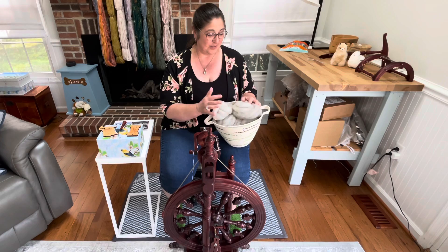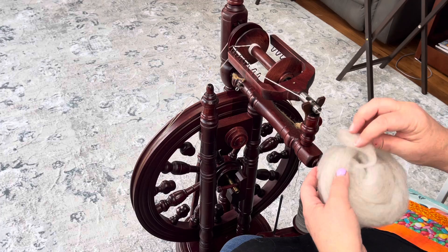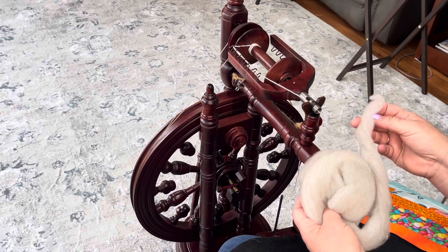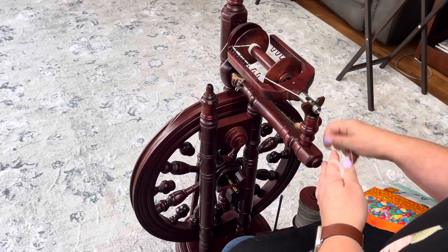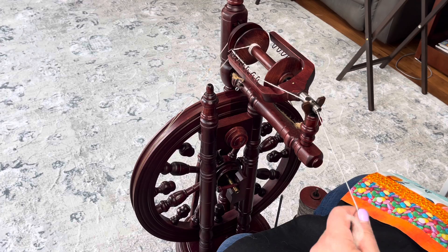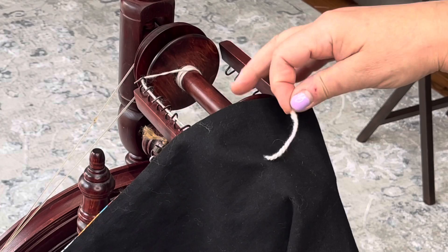I'm ready to spin this single. If you remember when I combed this, I scattered the locks in place and tucked the little tail into the top so that I spin them all in the same direction — it stays a truly worsted prep. We are going to spin from the little tail here. I'm on the smaller notch of the regular-sized whorl. I already did a little tester — I went with a 22 single.